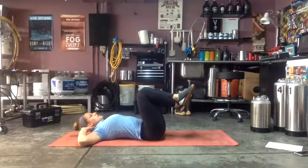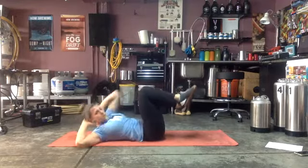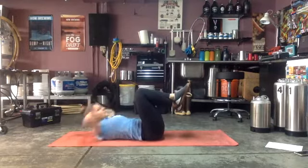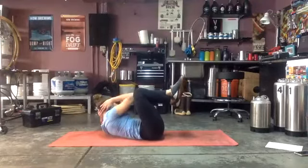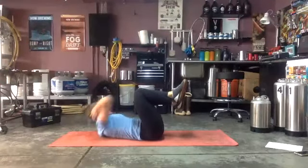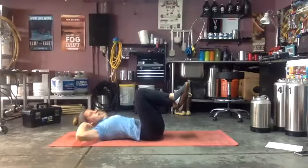30 seconds, ready go! Keep those elbows wide — you're reaching across your body, don't let your elbows pull on your neck. Use your abs to reach, elbows stay wide. Shoulder is going up off the mat every time you reach that elbow to the opposite knee. Good — 10 more seconds, then we go to the reverse plank.